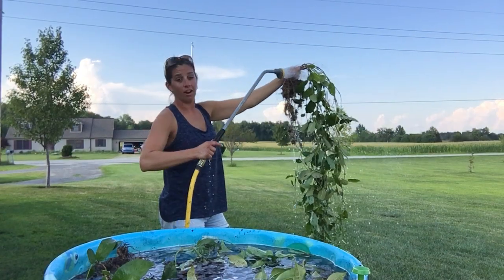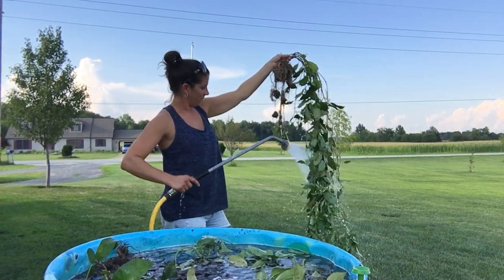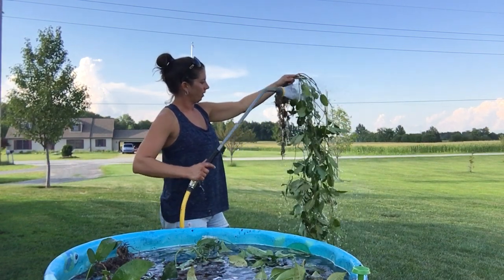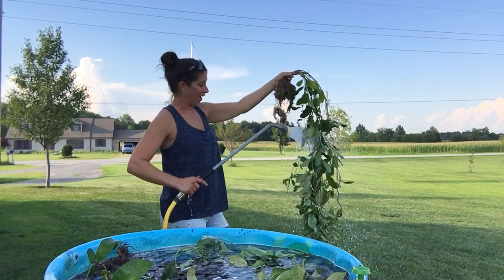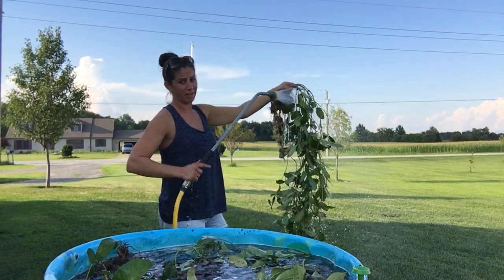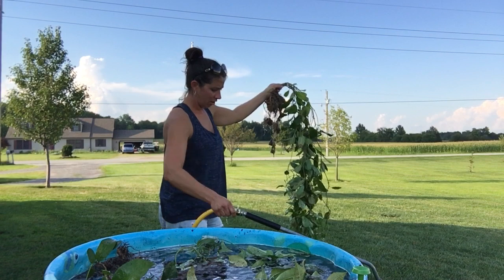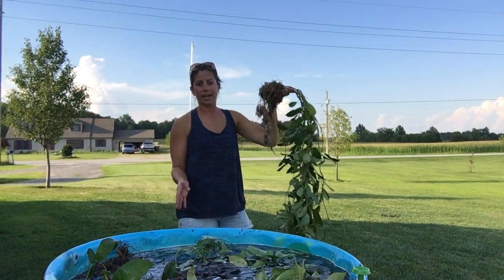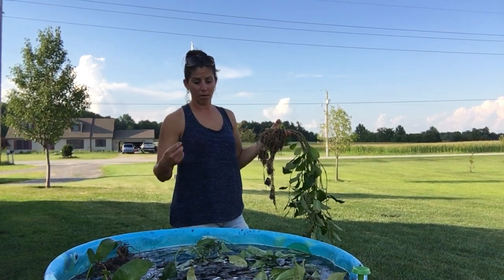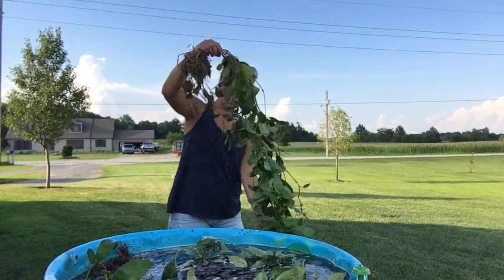I'm pretty happy with $14 for two plants. I'm actually going to divide them into two different pots, so really I got them for seven dollars each. I love mandevillas — they flower all summer long. The only bad thing is in winter here in Ohio it's too cold, so I can't put them in the dirt outside. Also, when treating your plants, do not put them in sunlight — any insecticide in the sun will burn your plant.